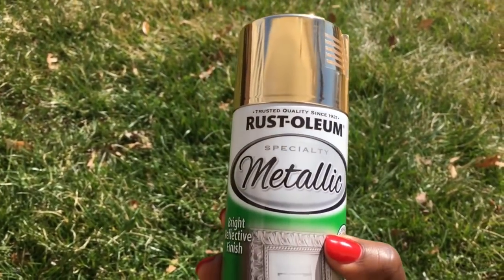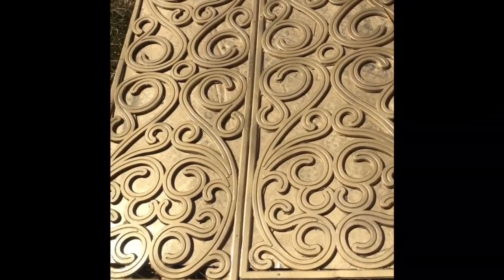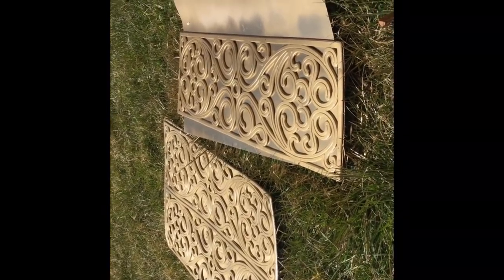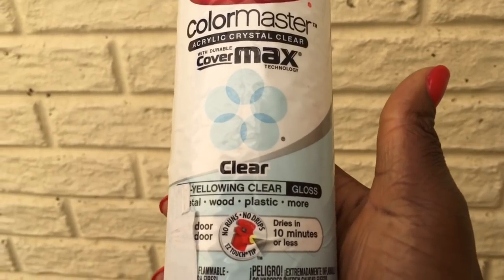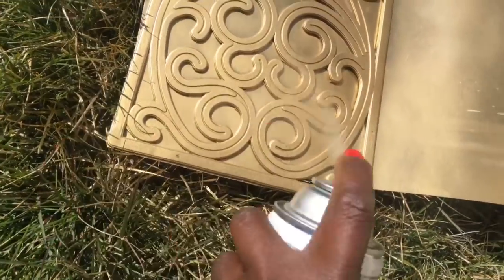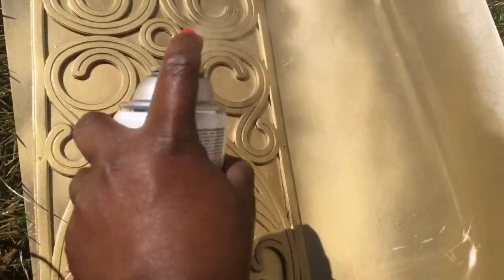Next, I'm going to be spraying my mat with my gold Rust-Oleum spray paint. I went ahead and did two coats of the gold spray paint and allowed it to dry for about a couple of days. Then I went over the paint with a clear spray — this is more of a protective layer so the paint does not chip. I did one coat of this clear spray over my mat.